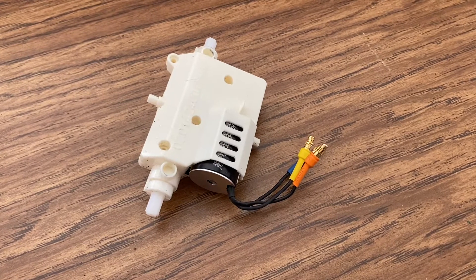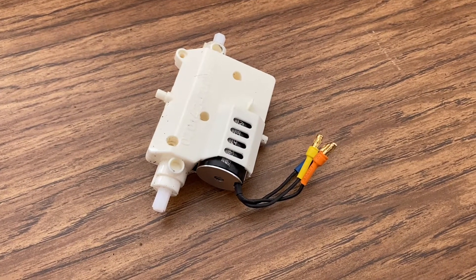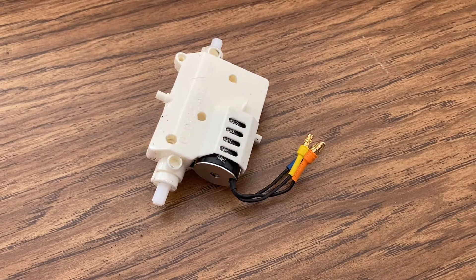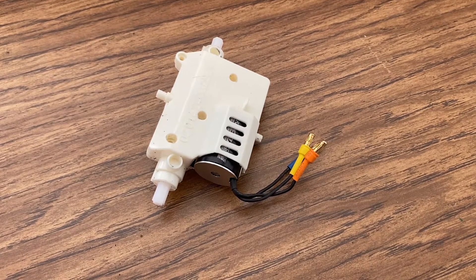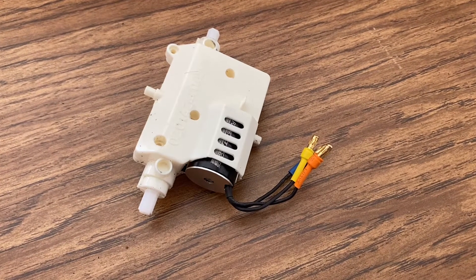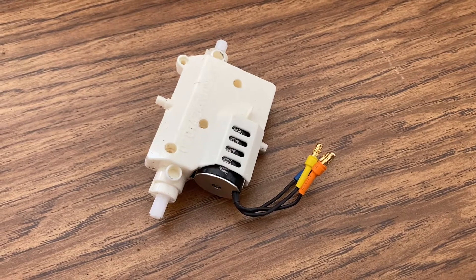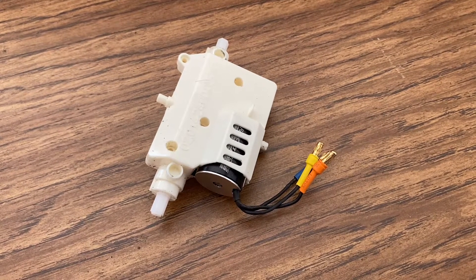This video is about how I modify this Rastar gearbox to fit a brushless motor while using the original pinion gear — or you can even use a brush motor in here with the original pinion gear. This is just a close-up look at what this gearbox looks like when modified.